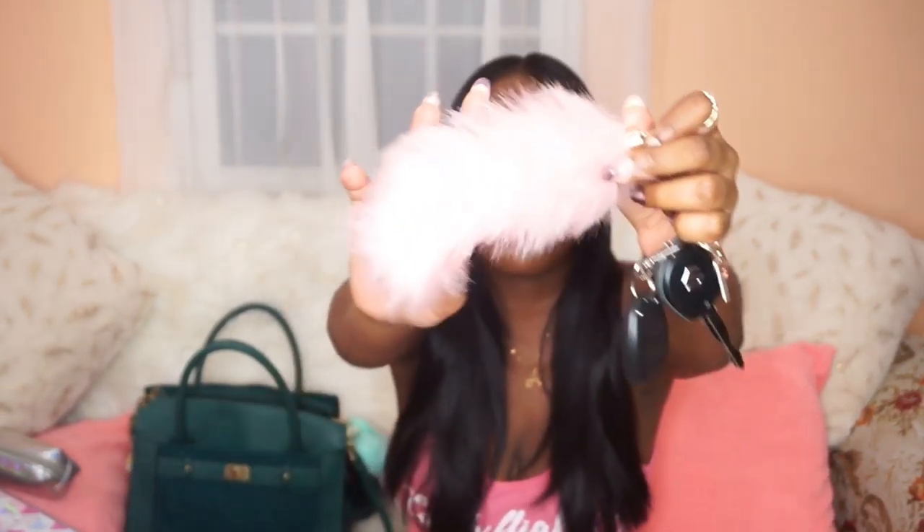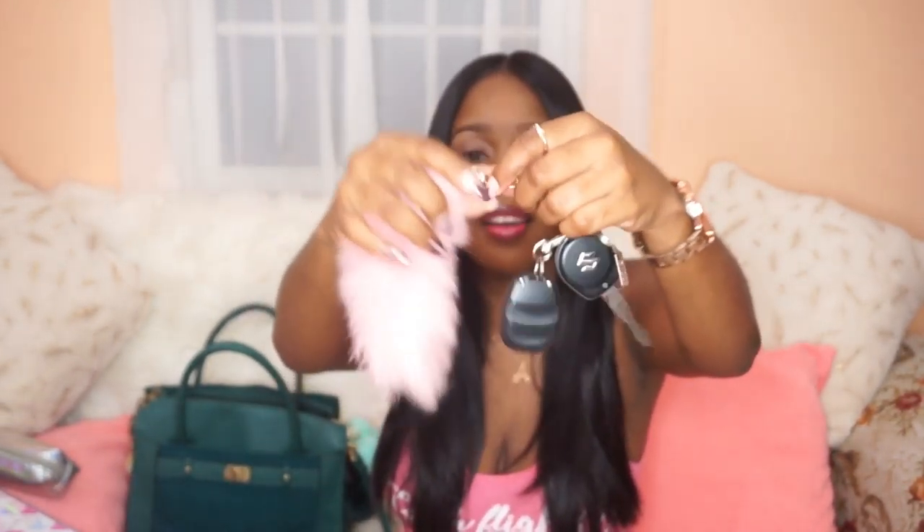Next up I have my car keys with a pom-pom I got from a store here in Jamaica — they sell them on AliExpress as well. I also have my hairbrush; this one is actually from AliExpress and I use it to just brush out my hair throughout the day.